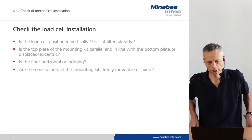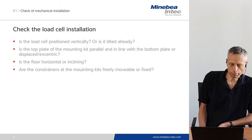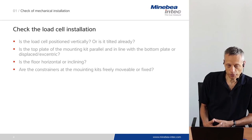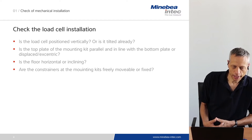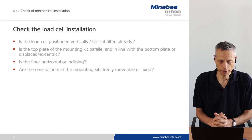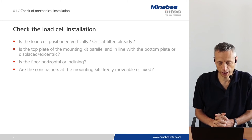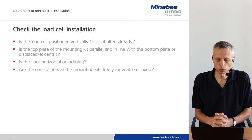The first thing to check is the load cell installation. The following questions have to be looked at: First, is the load cell positioned vertically or is it already tilted? Second, is the top plate of the mounting kit parallel and in line with the bottom plate, or is it displaced or eccentric? Third, is the floor horizontal or inclining? And fourth, are the constrainers at the mounting kits freely movable or fixed?